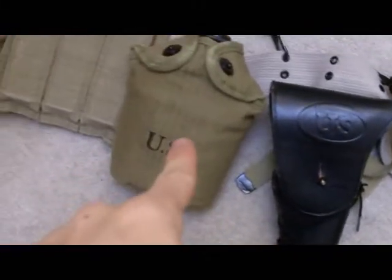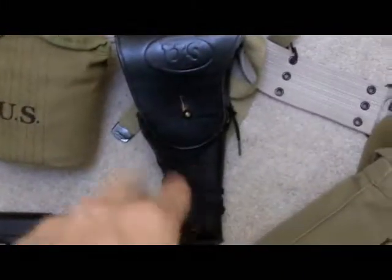It's my musette bag. My M1936 suspenders pistol belt. Three-magazine .30-caliber Thompson pouch. That's my M1 canteen. 1911 holster. First aid pouch. And this here holds up to six Thompson mags, or a grease gun. And that is awesome.